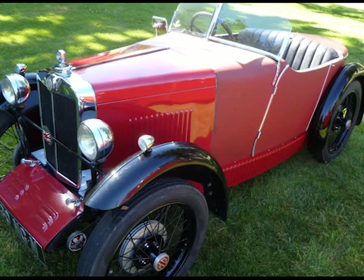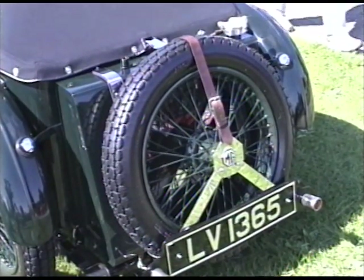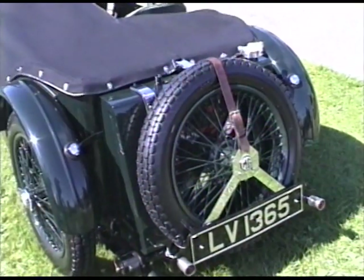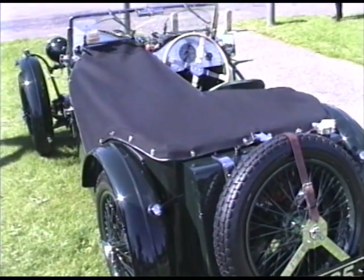By 1932, the M-Type and the D-Type were pretty old hat — the D-Type because it wouldn't go, and the M-Type because it was simply old-fashioned. And so along comes the J-Series, which is a C-Type chassis with an updated engine, with twin carburetors, slab tank at the rear. The J-2 is the first production car to have the slab tank, and the scuttle cowls, which it inherited from the C-Type.